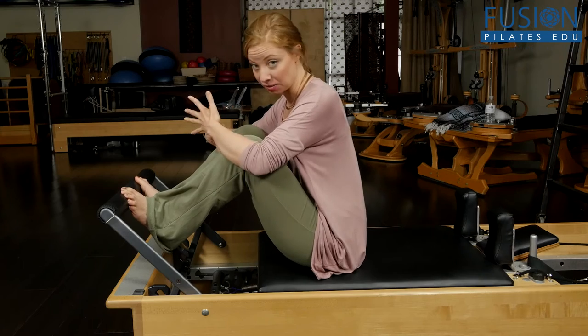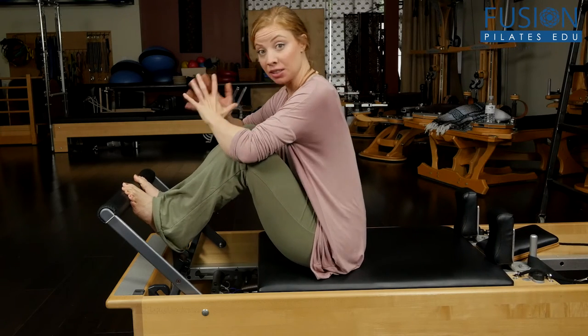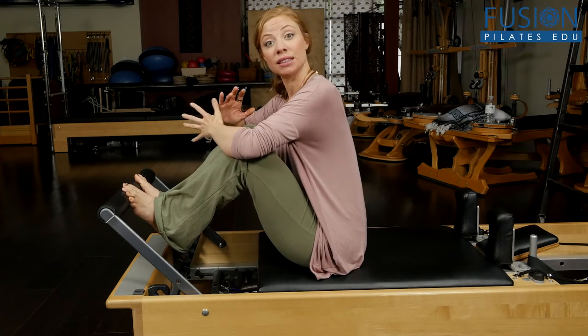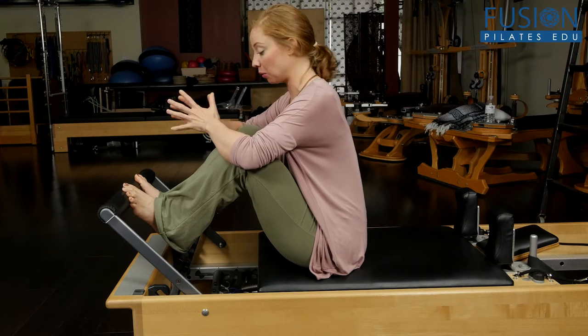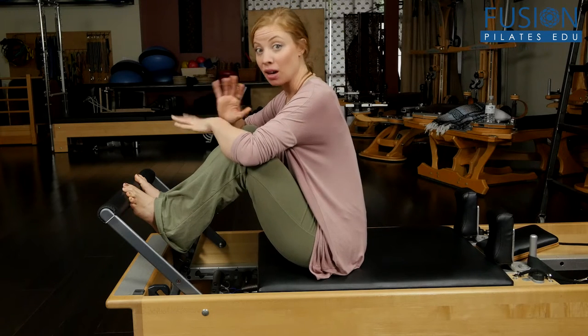You have to have a lot of hip flexion, knee flexion, and ankle mobility just to be in this positioning. Then you add lots of different spinal variations that we're looking to find, and this can become a mess rather quickly.